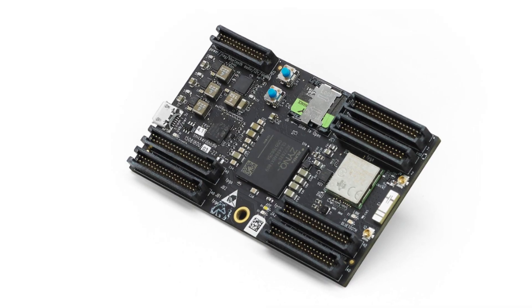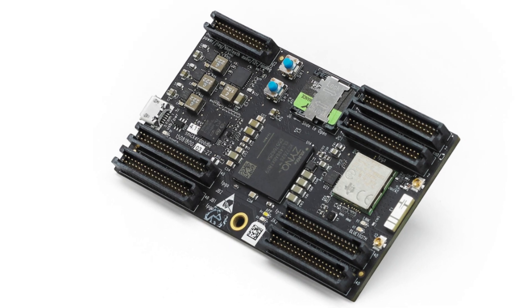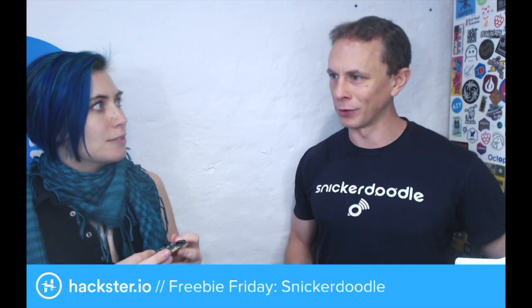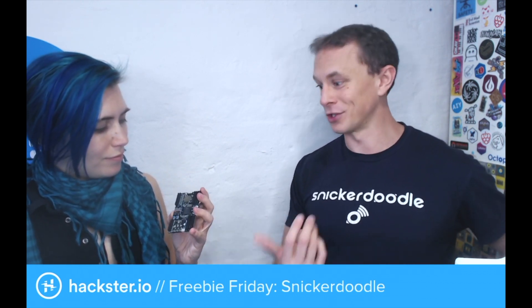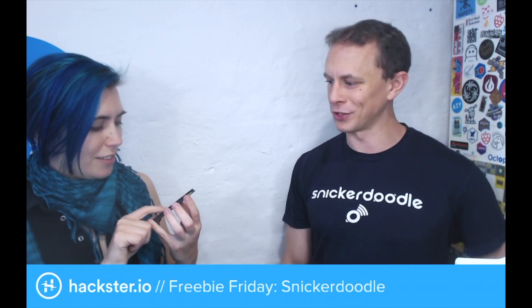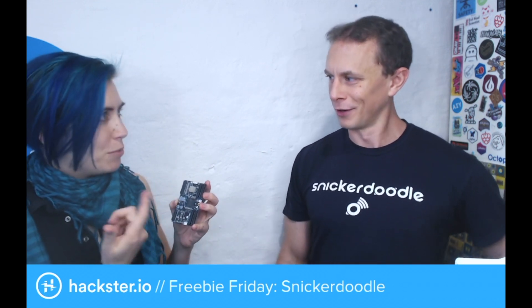It's kind of a modular solution. It's intended to be a prototype-to-production platform, so you don't have to redesign all the hardware when you actually launch your product. For medium to medium-high volume projects, it's a pretty good drop-in solution — it gives you the Xilinx Zynq stuff, wireless connectivity, memory, all that kind of thing. Wi-Fi, Bluetooth.